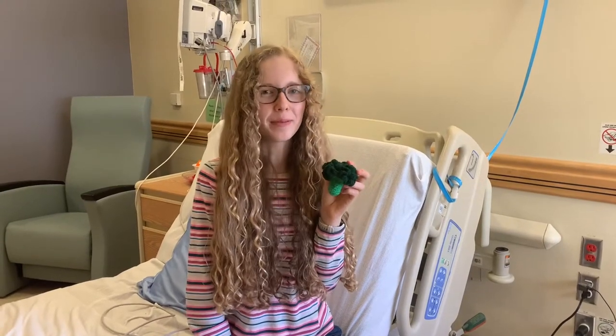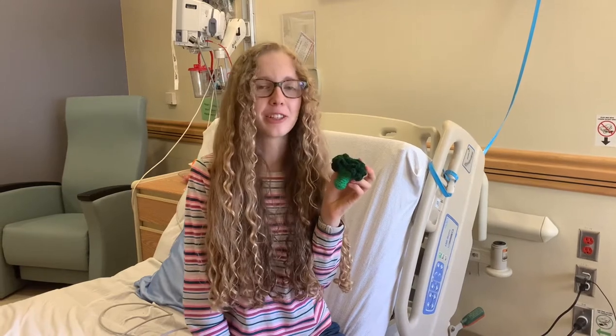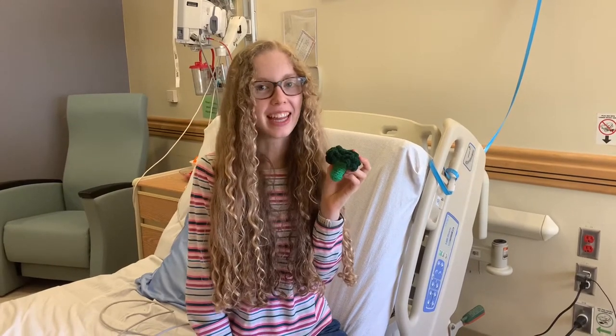The next veggie I'm going to teach you how to make for my hospital room is this realistic broccoli. So grab your four millimeter crochet hook and let's get crocheting!